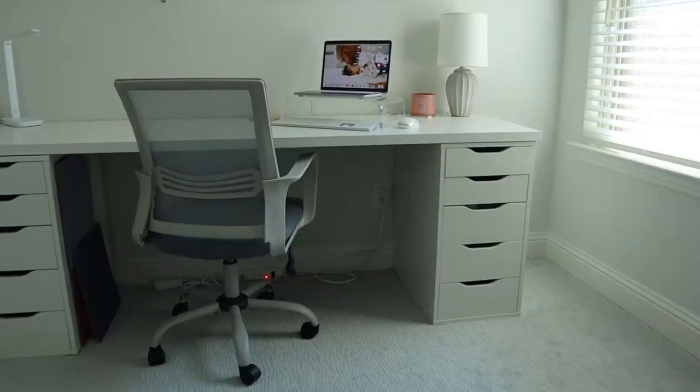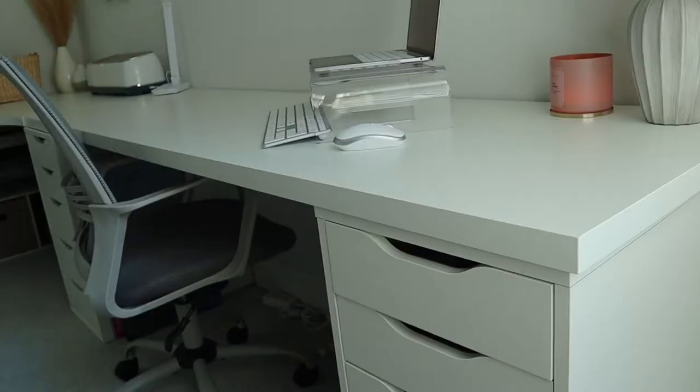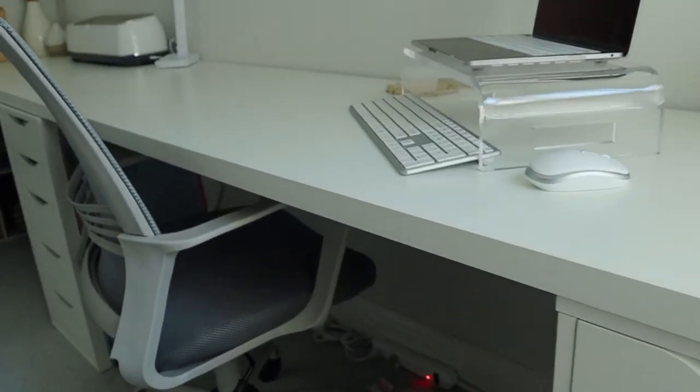I did get some questions in my previous video about my desk setup. My desk and corner table are both from IKEA and my desk chair is from Amazon. I really do love it — I have so much space. I would love to have a stand-up desk area where I can actually stand and work, hopefully eventually. I will link all of the things for my desk down below.